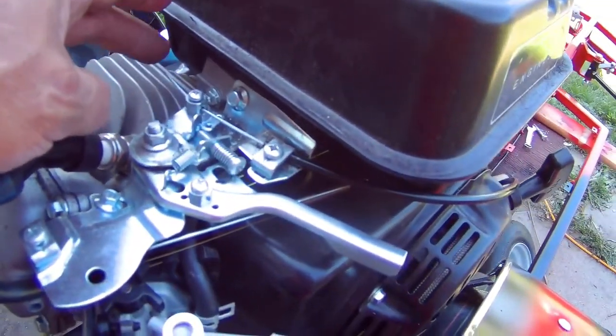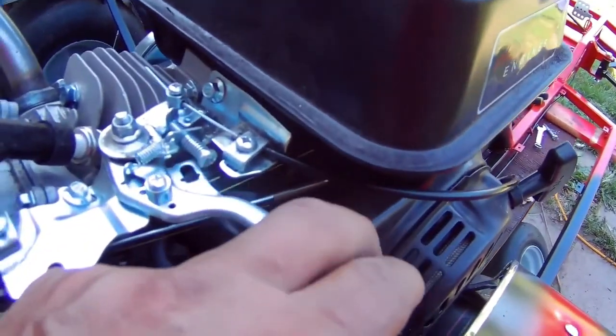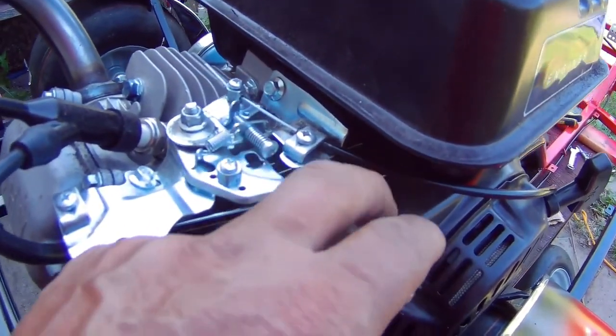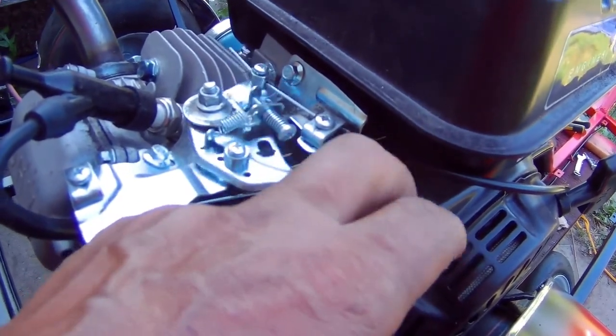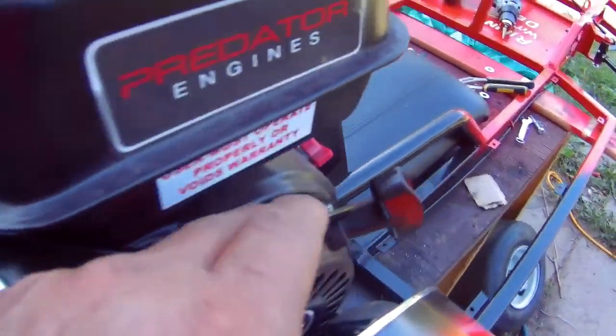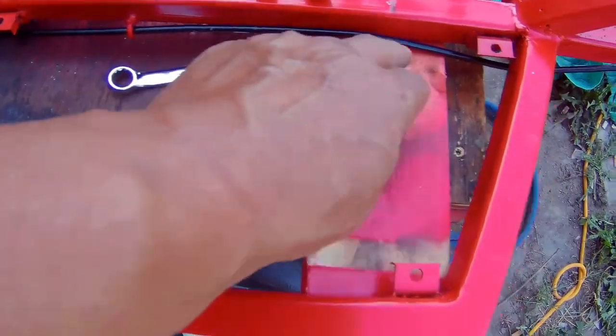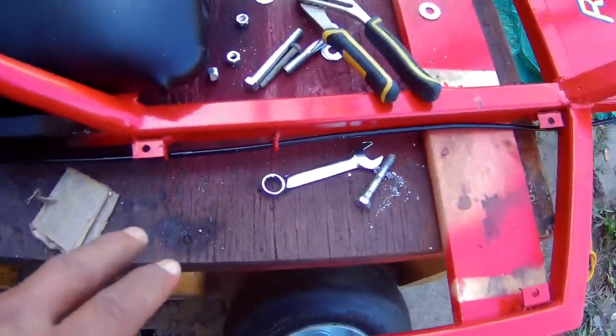I got the cable hooked up here. I routed it through the eyes that I had welded, so it's going to be hidden underneath the go-kart once the panel is on.